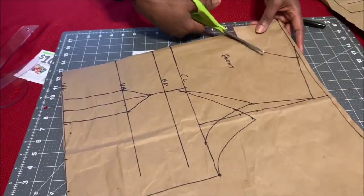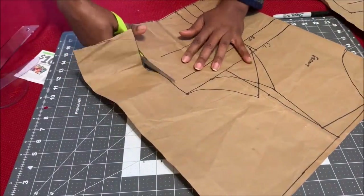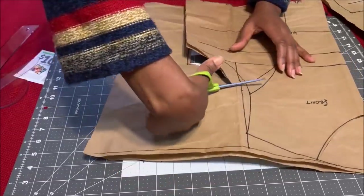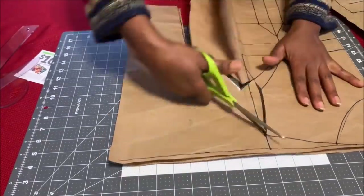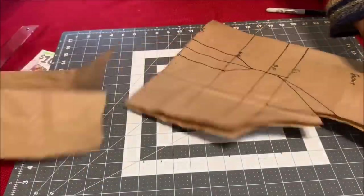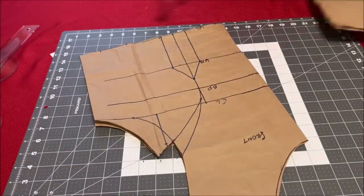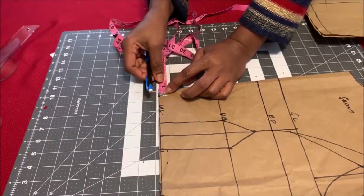Once you finish drafting it, go ahead and cut out your pattern. I'm cutting out the front pattern first — you follow the line along, just like I'm cutting it here. Once you cut it out, cut the back piece as well. This is what you're going to have for the front. Now for the front, we're going to create the illusion neckline.